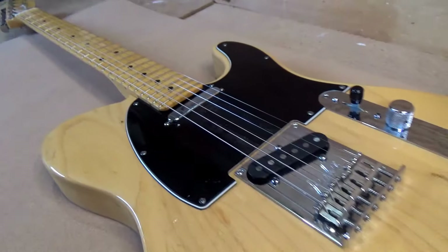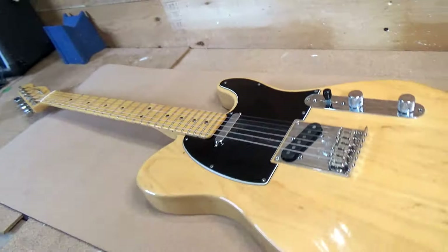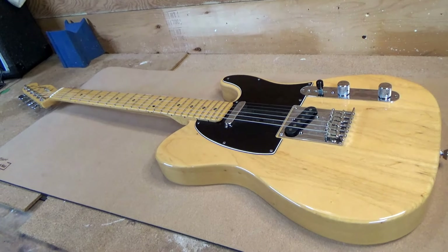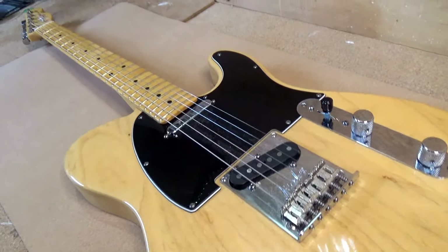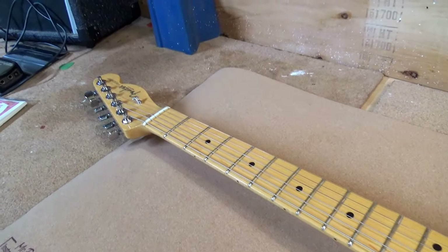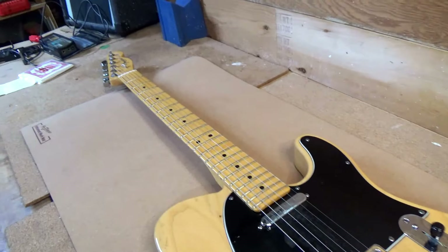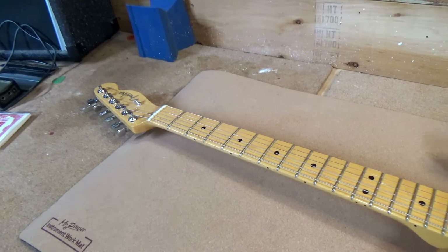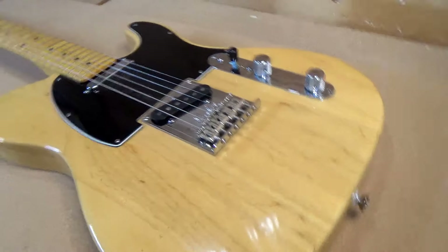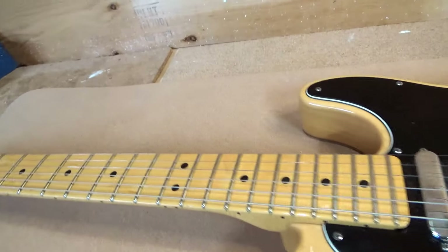On the bench this week: a 2011 Fender Telecaster. This one comes from a new customer, which is kind of neat. I started this channel working through guitars in our jam room because there were dozens that needed work. Now I'm bringing in new people who see my stuff and play guitars I've worked on — I just want to get them out there and played.